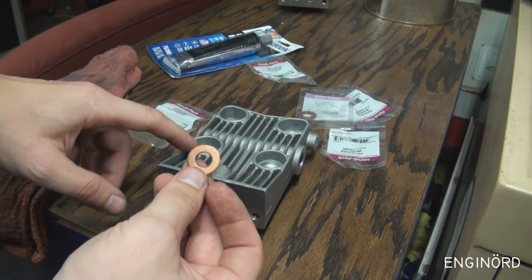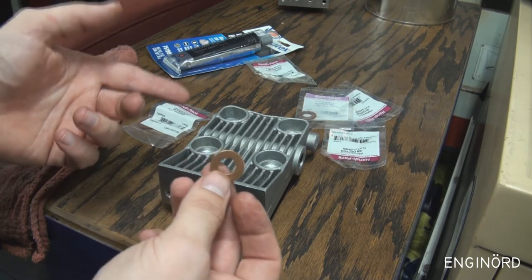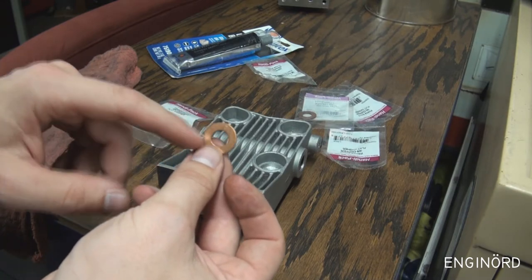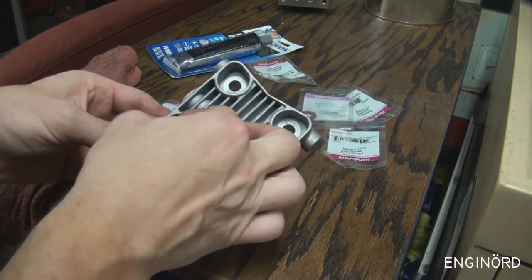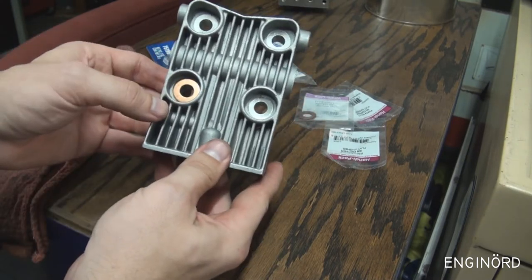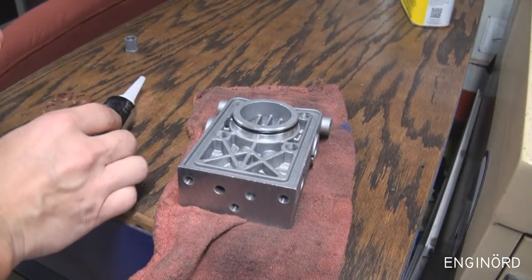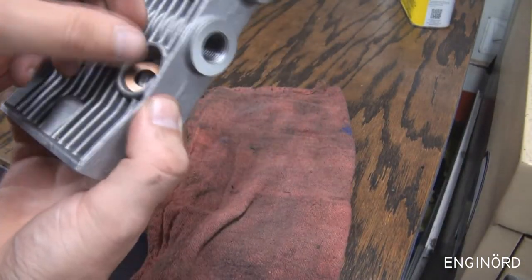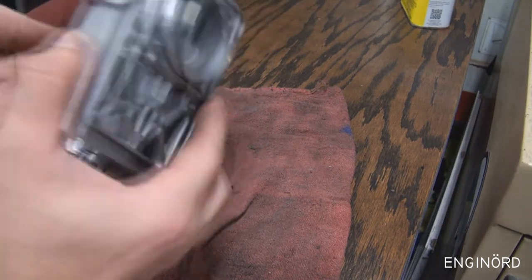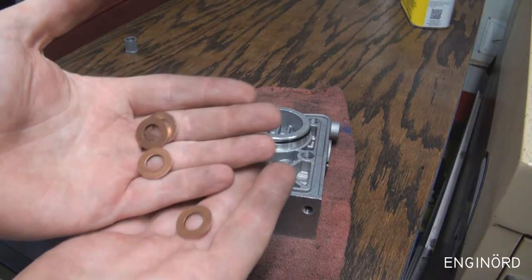I went ahead and bought some new washers from Menards — 3/8 copper flat washers. That's 9.54 millimeters, and these are M10 bolts whose outside diameter is about 9.8 millimeters, so the washer goes on the bolt. I already tested it but it was too large for the cavity, so I trimmed them off-camera. The washers are completed — they fit in nicely. Four of them, brand new, still warm from the mill.